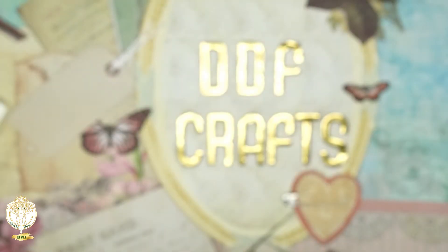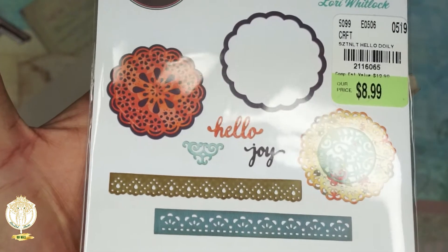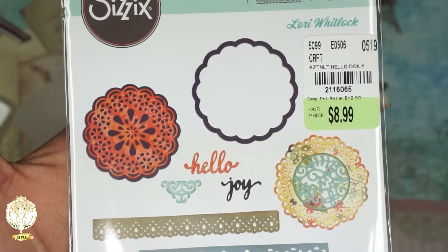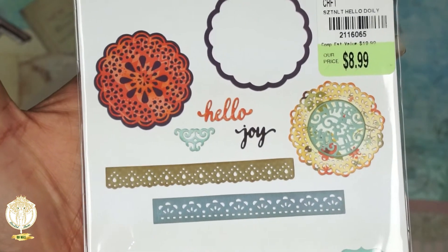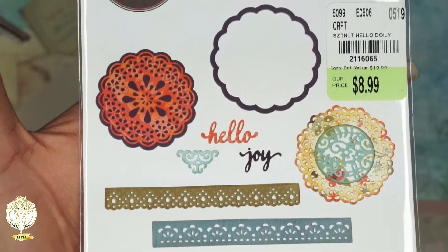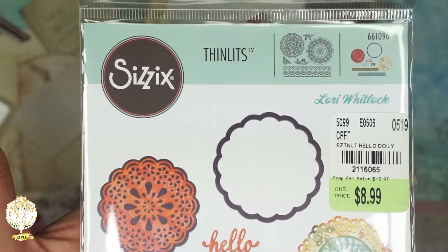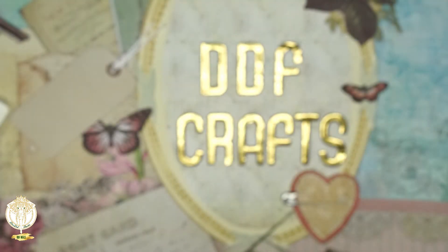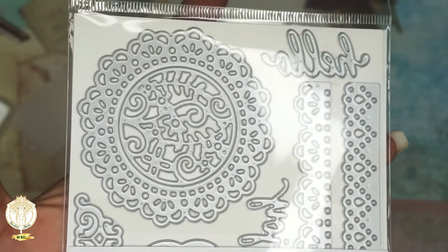I absolutely love doilies and this one came with so many dies. The one lady in the store was saying they were pricey, but they were still cheaper than what you'd pay anywhere else — and we all know when you order from AliExpress it takes forever. I love doilies and I cannot wait to play with this one.